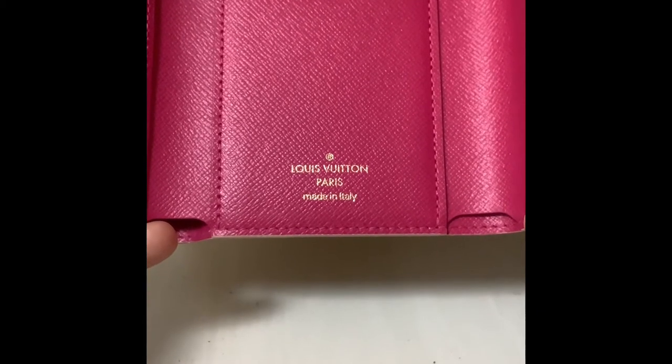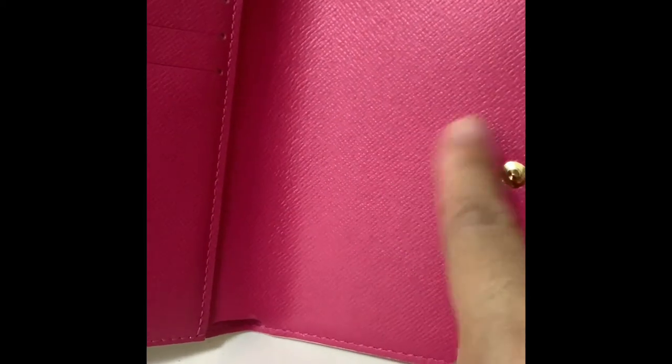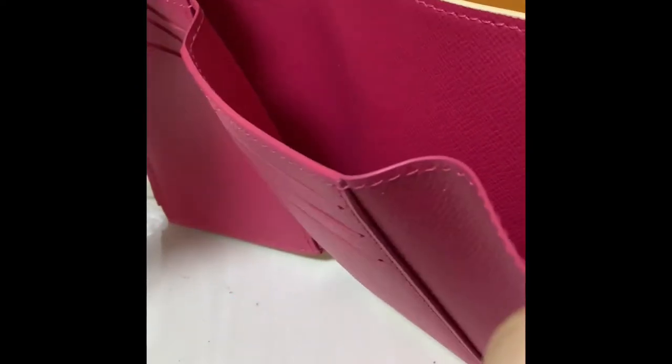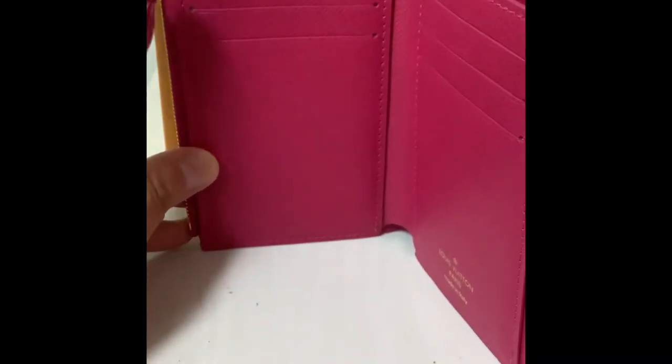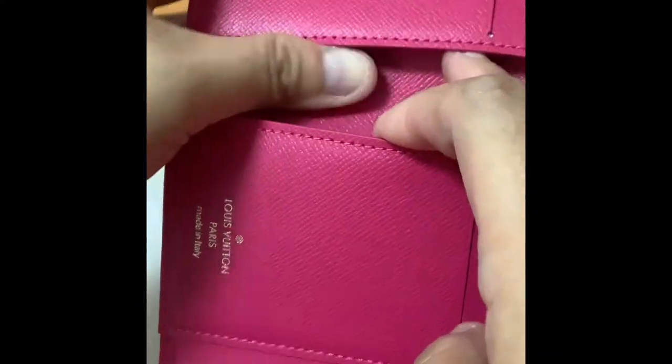This particular wallet is made in Italy. The lettering is pink — it's very cute pink. It has a big compartment for your banknotes, very roomy, and then you can slip in many cards — there are three slots on this side and three more on the other.